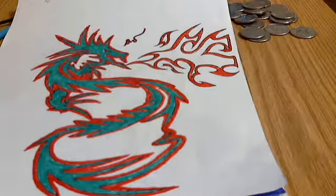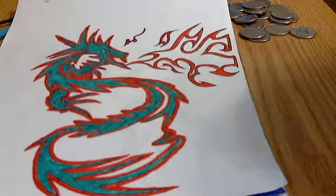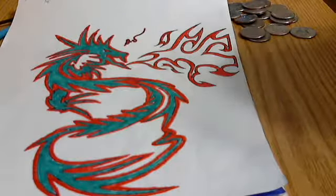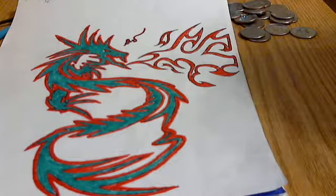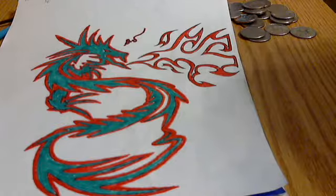Hey YouTube, it's DragonRange577. I'm going to show you finished projects of my dragons. Some of these were redrawn, and all the credit goes to the original creators.